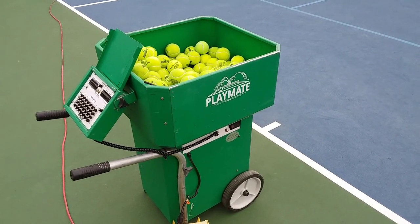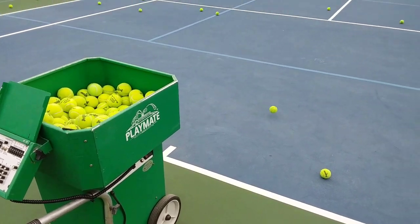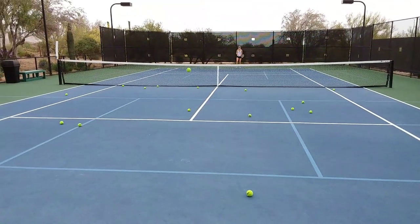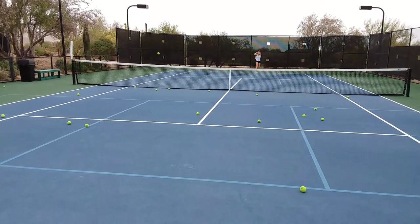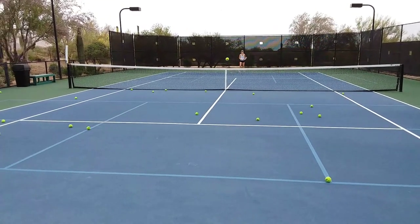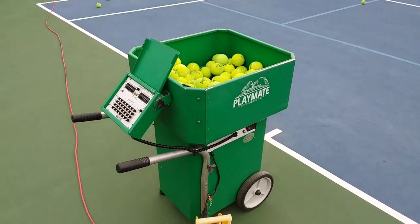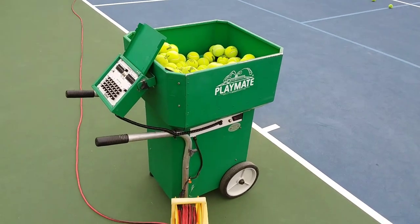So check it out. Use the ball machine for lessons, clinics, and to help your members. If you don't have a backboard, they can use the machine. You can also use it to charge people and increase your revenue as a tennis professional or for your club. This is Dave Moyer for Arizona Tennis and this is all about the Playmate ball machine.